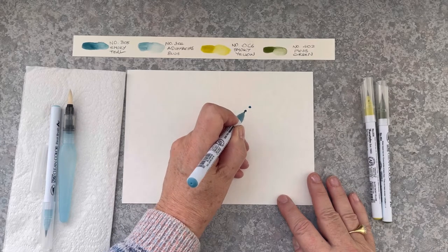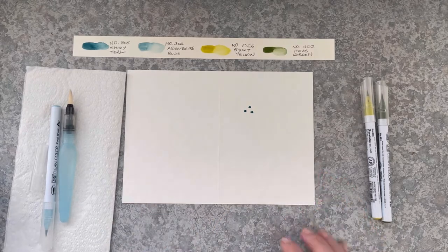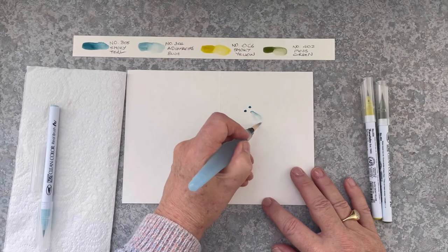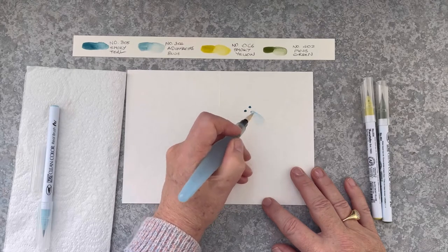I'm starting by laying down three dots of colour in an equilateral triangle and I'm going to pull each of those spots out in another triangle to create a three-petalled flower.